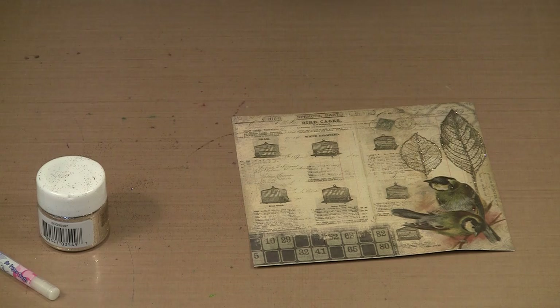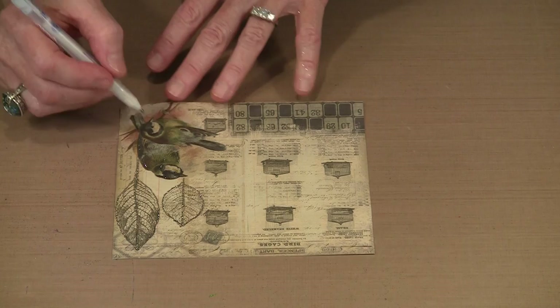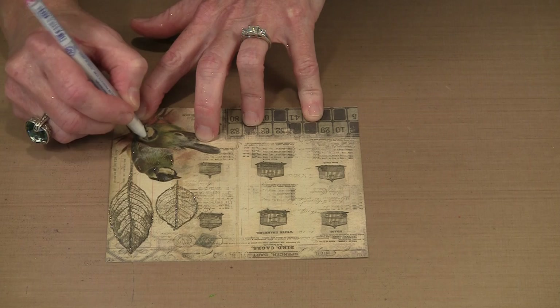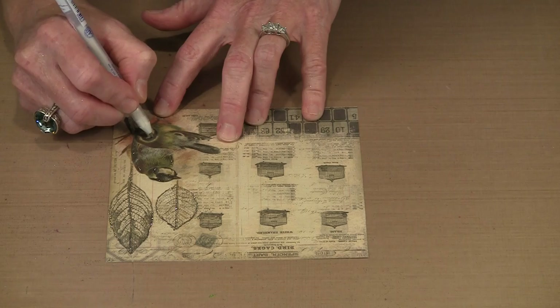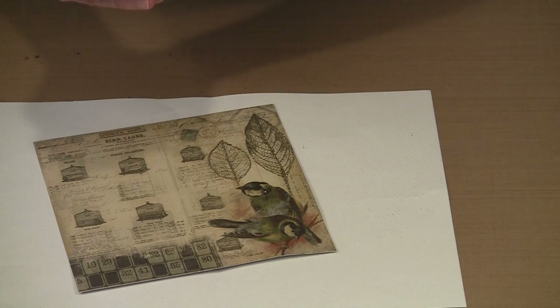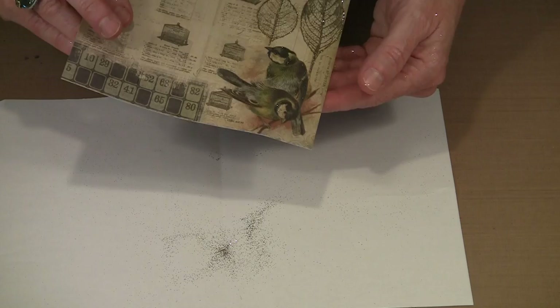I'm going to use the pen and, rather than outline like I did on these skeleton leaves, I'm just going to put some little dots — just some highlights on the bird so he's got a little bit of glimmer without being totally over the top. I'll put some dashes of glue on his body, down on his tail, along his wing, and perhaps just a little bit on his cheek and beak. You have to move reasonably quickly because the glue will dry, so I like to catch my excess glitter on a scratch piece of paper — it's easier to get it back in the jar that way.